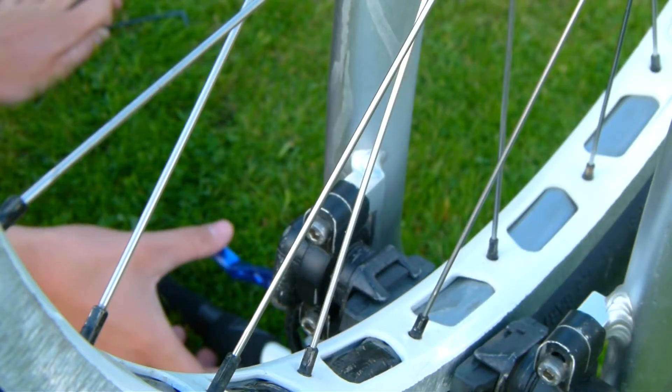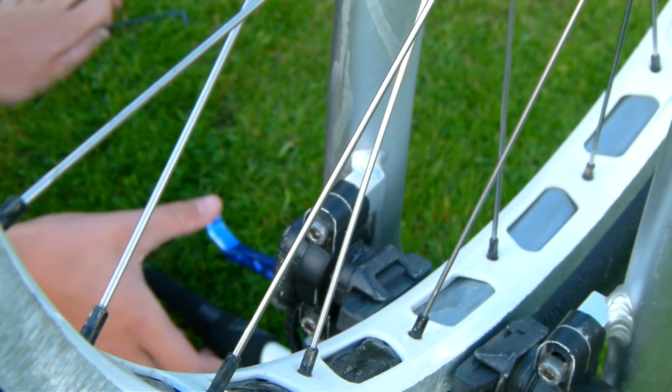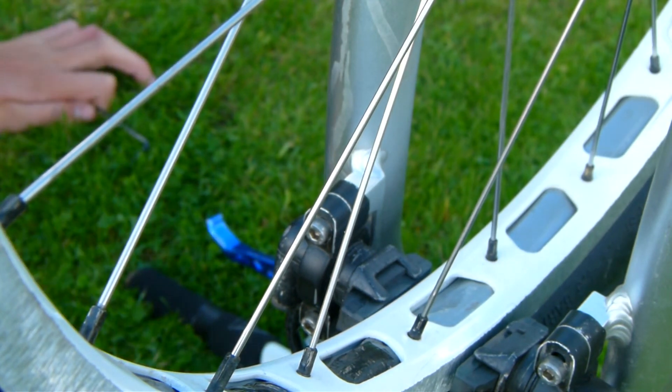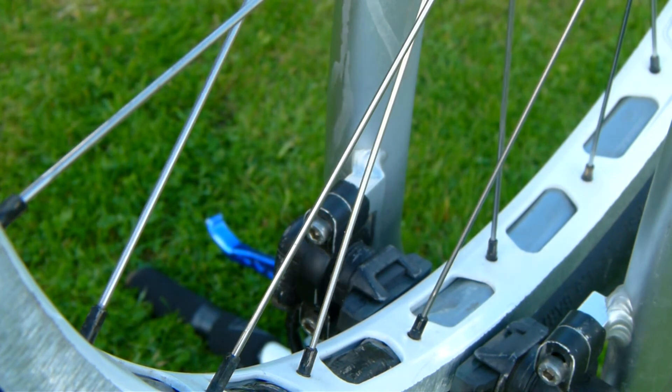This should have stopped the sponginess and made your brake more responsive when you try using it. You can use the same technique with Magura Royal Blood, except be more careful and surround your brake with tissue. Thank you.